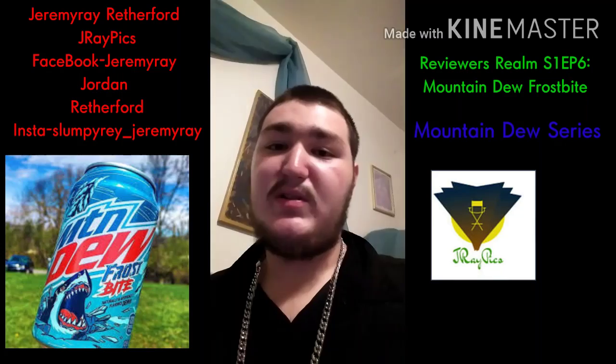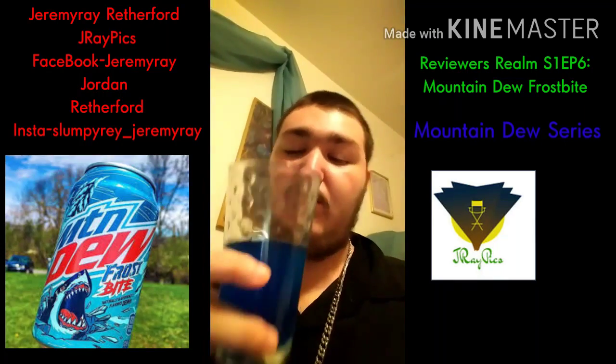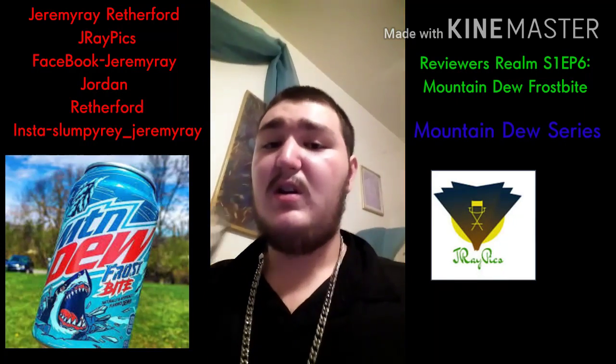So guys, go in the comments on this video — let me know what you think about Frostbite, because Frostbite is pretty, pretty good.